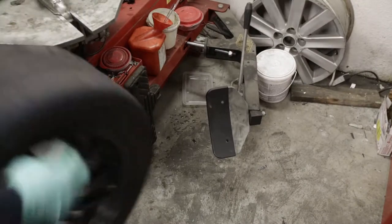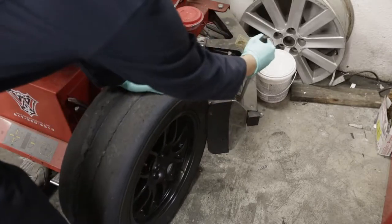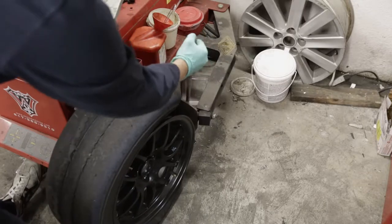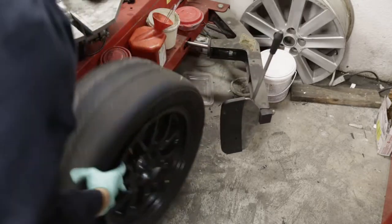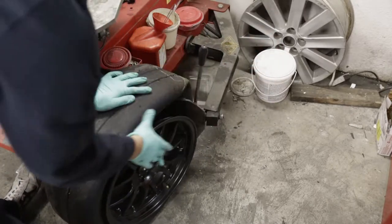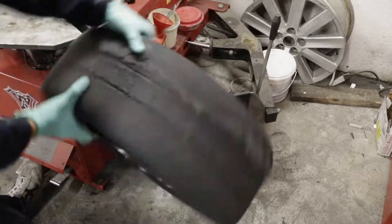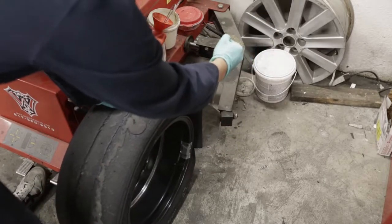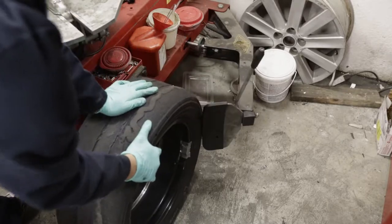Next up, let's break the front and the rear beads. Breaking the bead allows us to get a tire iron underneath the tire so we can remove it from the wheel. On the front of the wheel, I usually break the bead two to three times using a triangular pattern. Once you've broken the bead on the front, flip the wheel over and do it again. Now is probably a good time to mention that you don't want to get anything caught between the wheel and the bead breaker that you don't want broken.